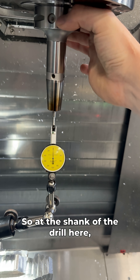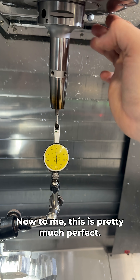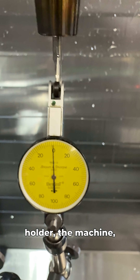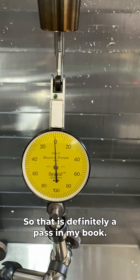At the shank of the drill here, you can see my results are two microns. To me, this is pretty much perfect. Two microns could be the holder, the machine, the drill itself — it's really hard to say. That is definitely a pass in my book.